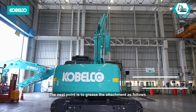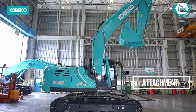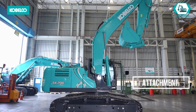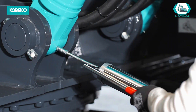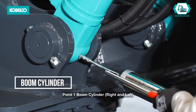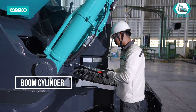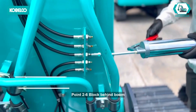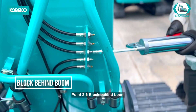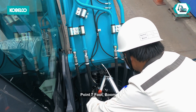The next point is to grease the attachment as follows. Point 1: boom cylinder, right and left. Points 2 to 6: block behind boom. Point 7: foot boom.